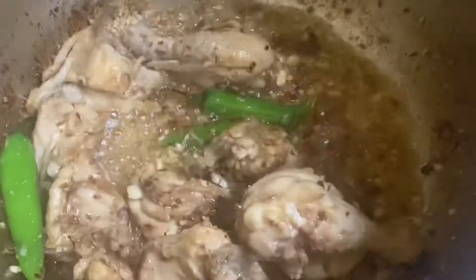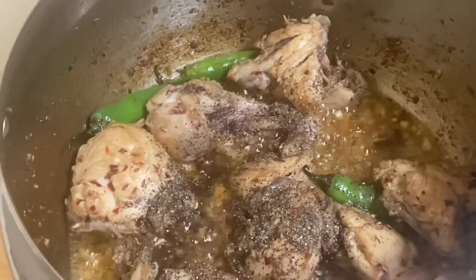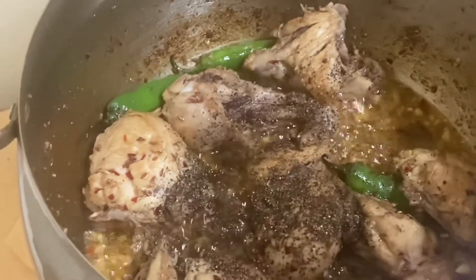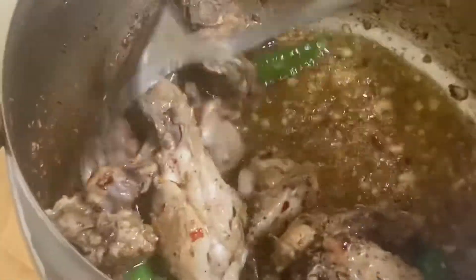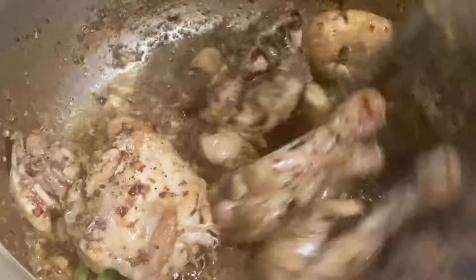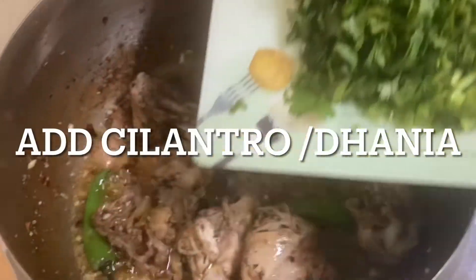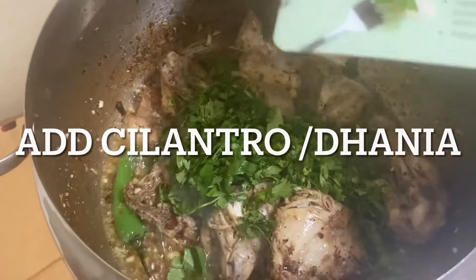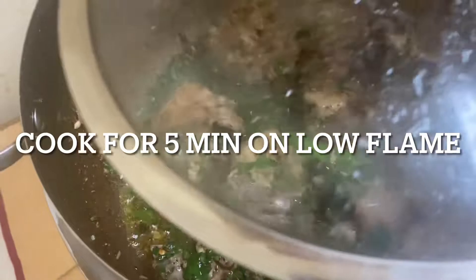Keep stirring and cook for around a minute, then add black pepper. This black pepper has a strong taste too because it's freshly grated, so I've added around one spoon of black pepper powder. Keep stirring and cook for around two minutes on a really low flame. Add dhania, stir well, and cook for just five minutes on a low flame and then it will be ready to serve.